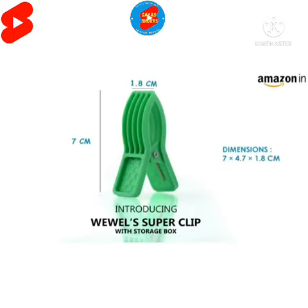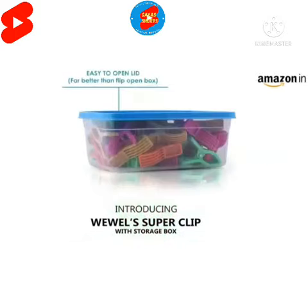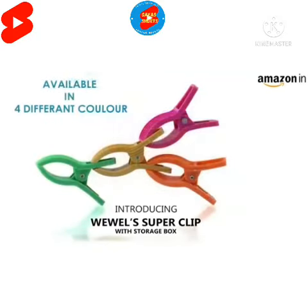Its dimensions are 7 by 1.8 by 4.7 centimeters. You can store all your super clips in this storage box, which has an easy-to-open lid. The size of the storage box is big enough that there is no need to arrange clips daily — you can store it any way you like. You will get four super clips in four attractive colors.